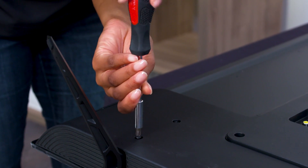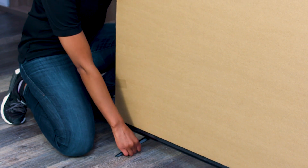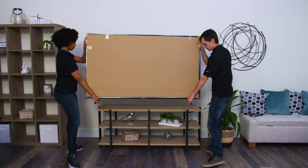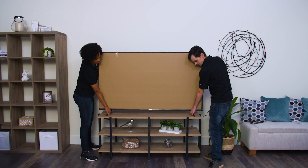Use the provided screws to attach the feet to the TV. When the feet are secure, have someone help you lift the TV up into position. Hold the TV by the frame as you lift and be sure not to pinch the screen.